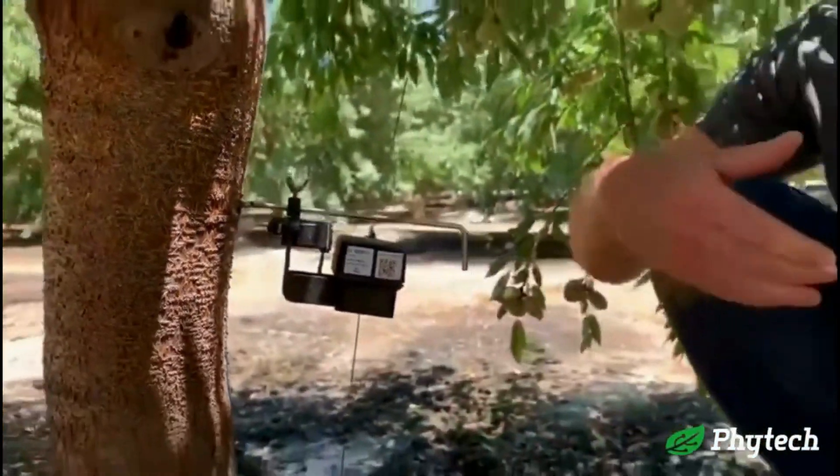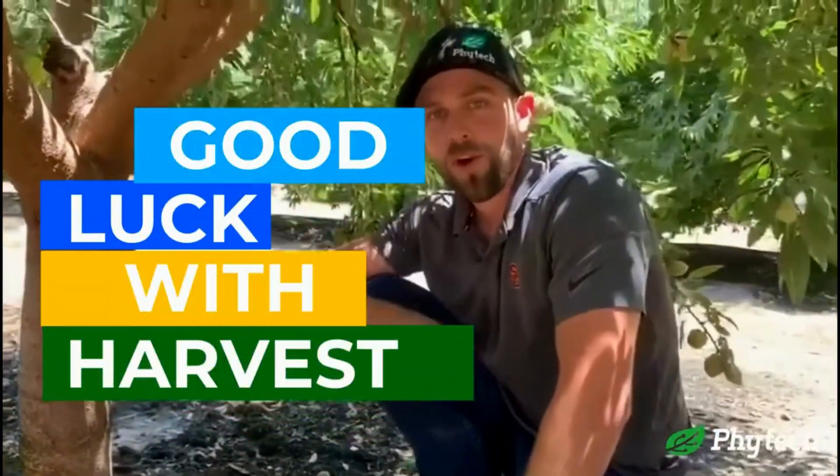So that's how you locate, take off, and place back on the dendrometers. Good luck everyone with harvest this year.